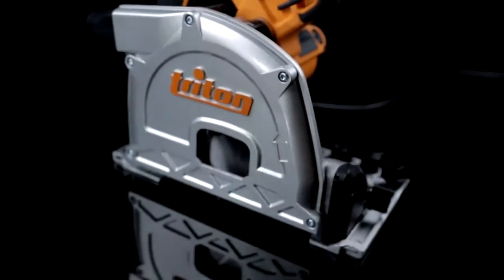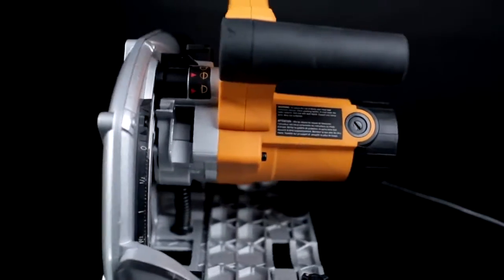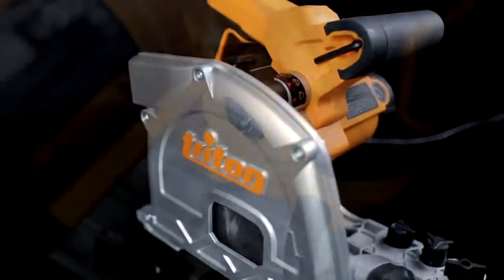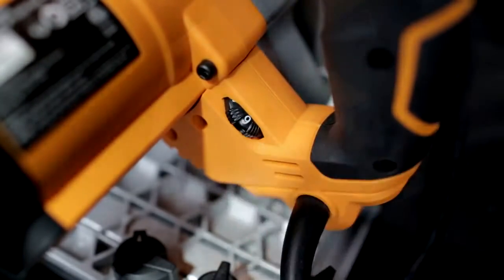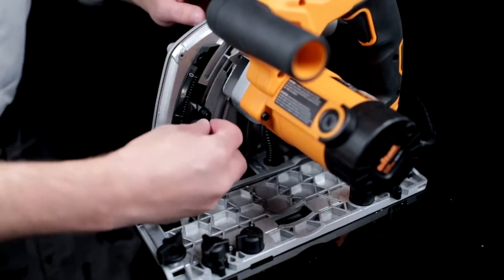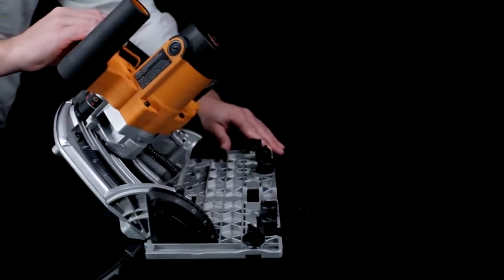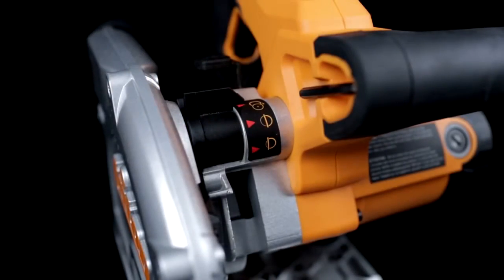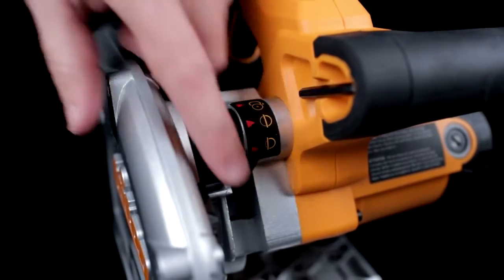Making these high quality cuts requires a saw with superior features, and the Triton saw delivers with a 12 amp motor that features soft start and variable speed, so you can match blade speed to the material you're cutting. Easy to use knobs provide precise control over cutting depth up to 2 1/8 inch and bevel angles from 0 to 48 degrees, while the mode selector lets you easily change between free plunge, scoring and blade changing settings.